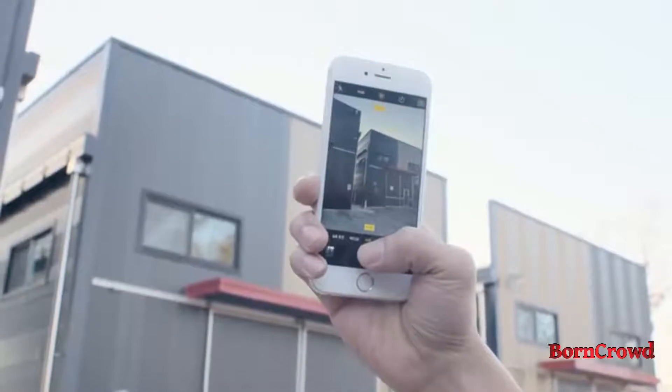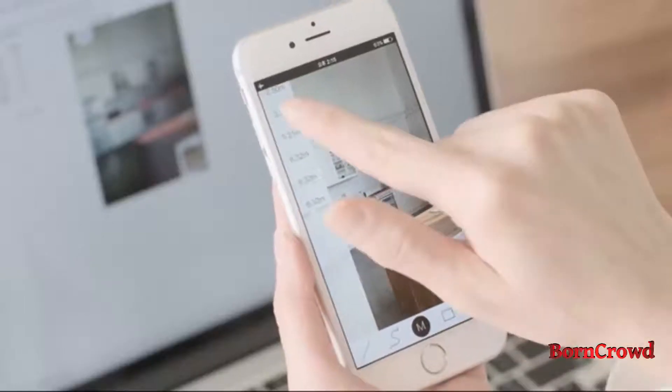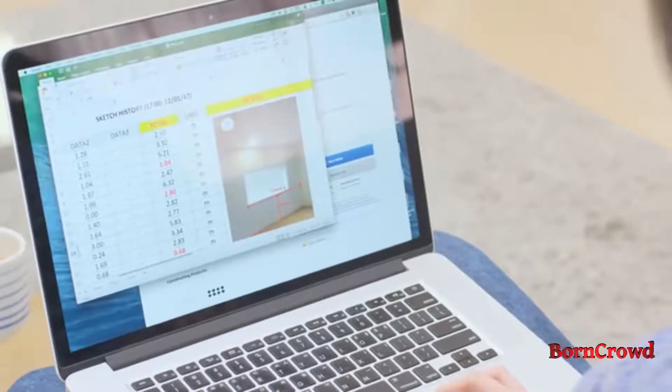Also, your measurements can be instantly updated to your smart device with our Sketch application, where you can design and plan for any projects.